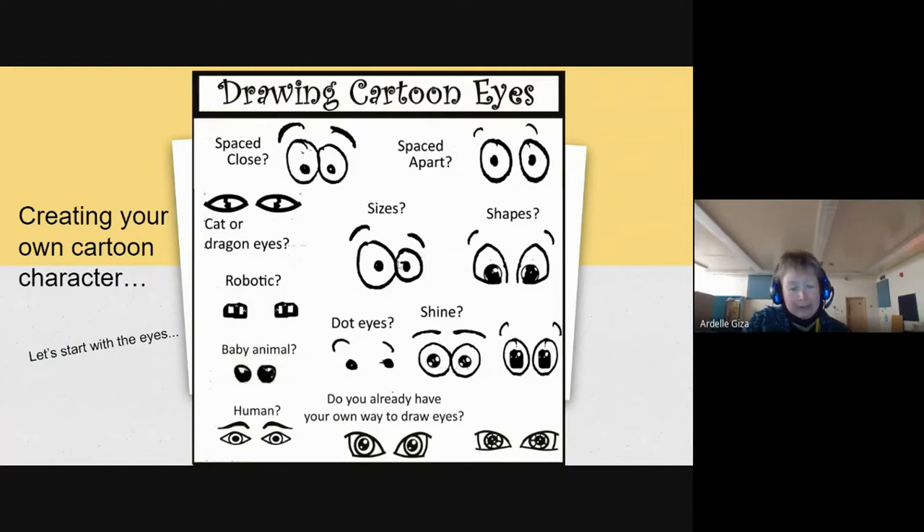When you're designing your own eyes, think about the shape. Do you want your eyes drawn close together, or do you want a little bit of space between them? Think about if you are going to make a cartoon character that is more robotic in nature — you could have square-ish robotic eyes. You could have baby animal eyes. You could have human eyes. You could add a shine in the eyes by shading in most of the space of the pupil, but leaving out a little tiny space in one corner. Little dots are perfectly fine, or you could have more details in your eyes — it depends on your style.